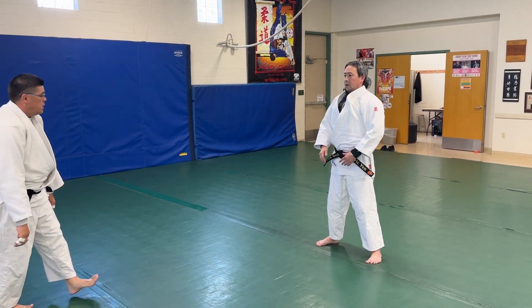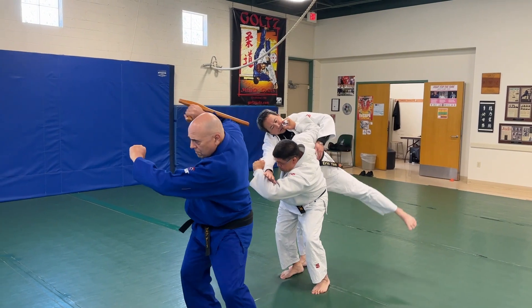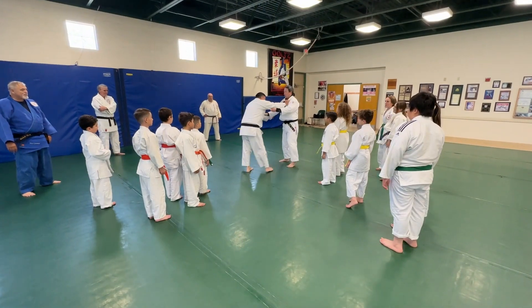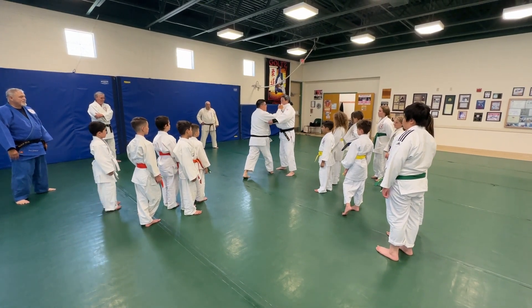Do it again? Do it again. Everyone see that? That's the idea. All right, so remember — I think it's like warming to the fun time period.